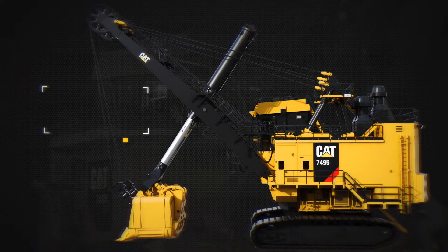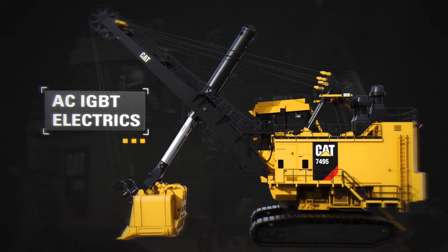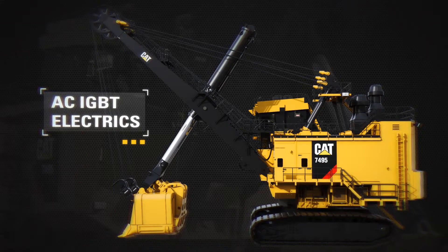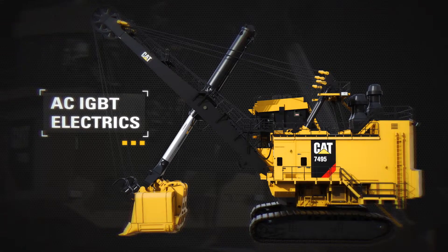The AC IGBT electrics offer faster cycle times, significantly greater mean time between failure, and easier maintenance than DC-powered rope shovels. Lower inventory costs are also realized due to commonality of system components.